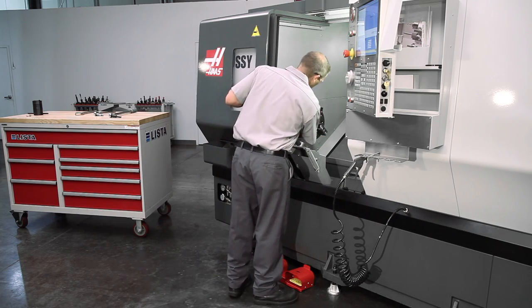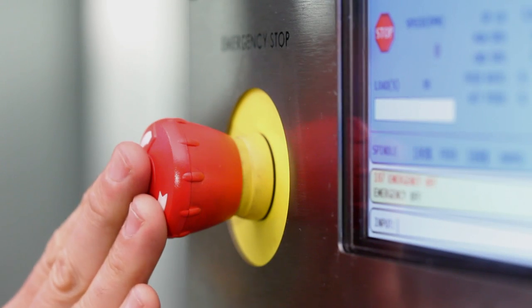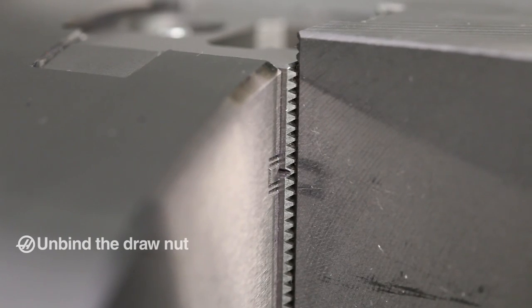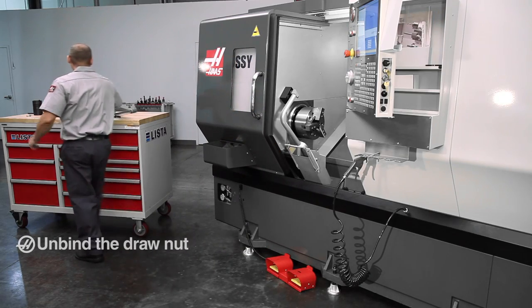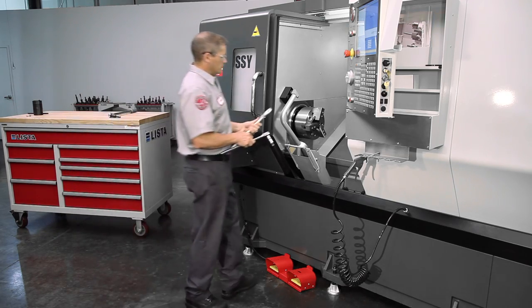Before turning any screws, Andrew unclamps the chuck and e-stops the machine when the chuck has reached the middle of Master Jaw travel. This places the draw nut in an unbound position, so the nut can be loosened without damaging the threads.